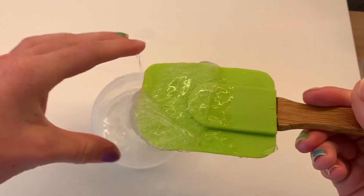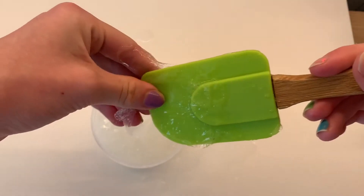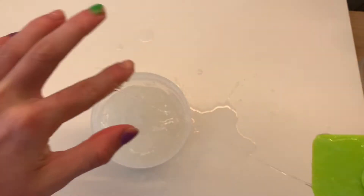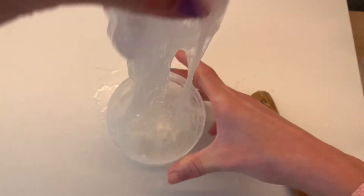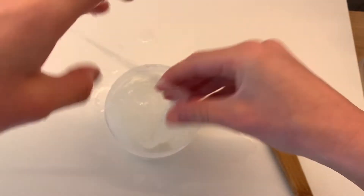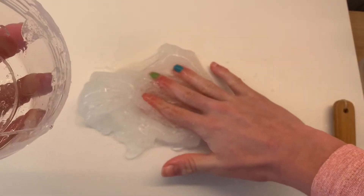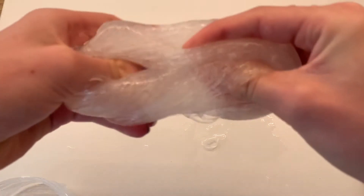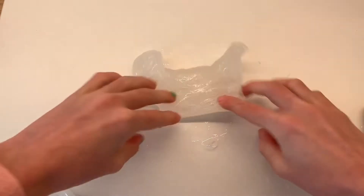After a few minutes you can see my slime started pulling away from the sides of the container. I added a few drops of activator to my hands and pulled the slime off the mixing utensil. Now I'm going to start kneading my slime. Don't worry if it's not the texture you want yet — it will stick to your hands a bit, but just keep adding activator to your hands and kneading. Eventually your slime will feel perfect and stop sticking.